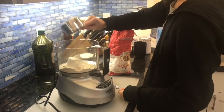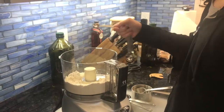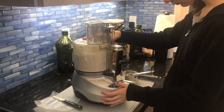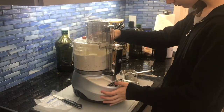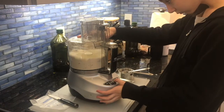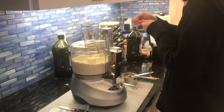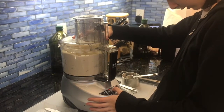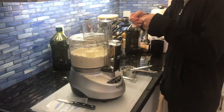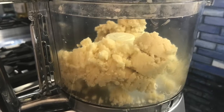To start, combine the flour and salt in a food processor and pulse a few times to mix. Add the butter and process until it resembles coarse crumbs. Then add 1 tablespoon of water and pulse a few times. Add another tablespoon of water and pulse until the dough comes together. If your mixture is still too dry, add another tablespoon of water a little bit at a time and pulse.